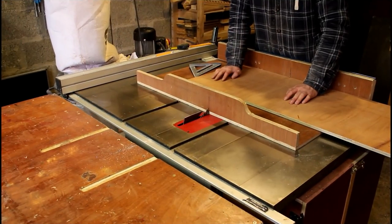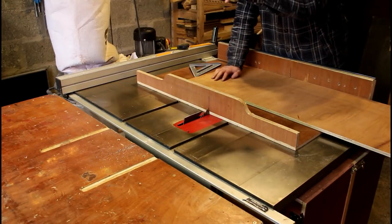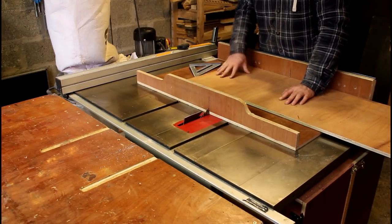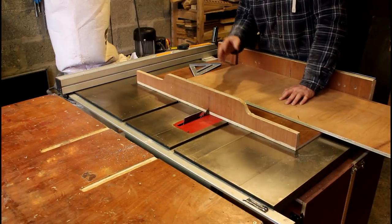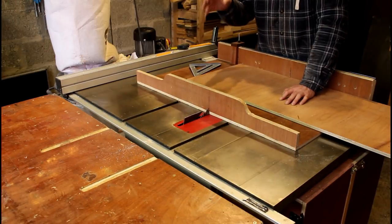I'm going to use the original template for the new insert. I've got the table set up ready to go and I'm going to cut this slightly oversized and then sneak up on that cut so it drops in just perfect.